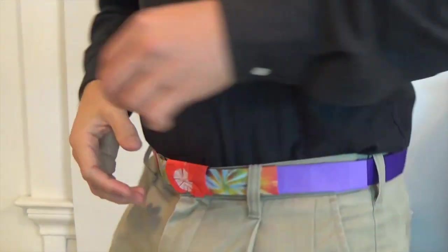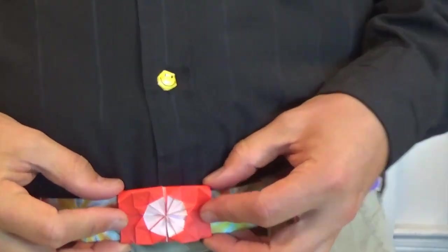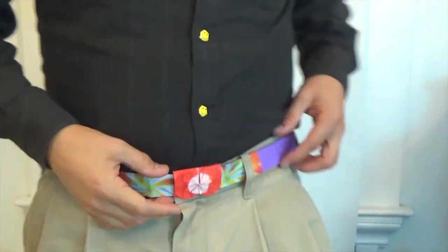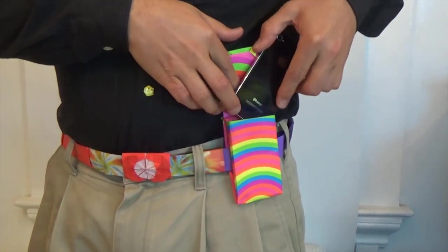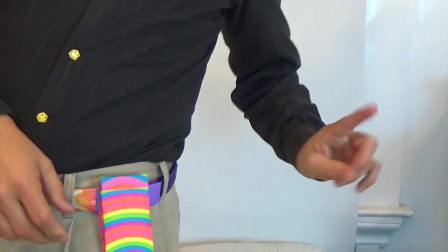Hey guys, what's up? As promised several weeks ago, today I'm going to show you how to fold a fully usable origami belt. This belt even has a buckle, which I'm going to teach in a separate video. What's cool about this belt is that you can also attach an origami cell phone case, which I taught in a separate video.